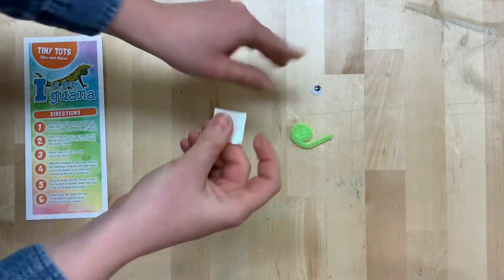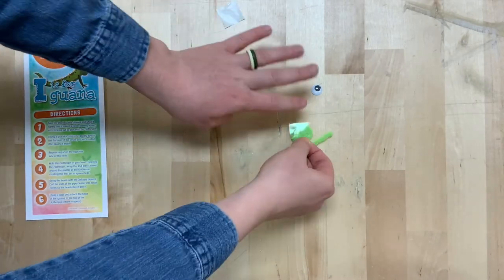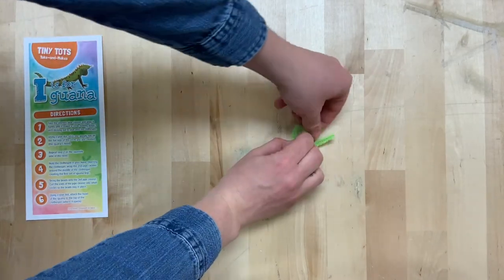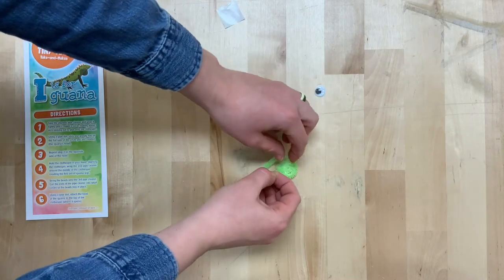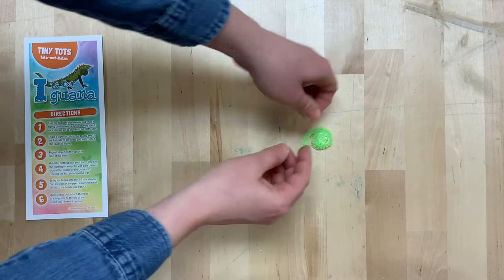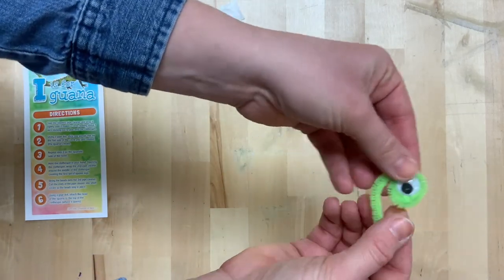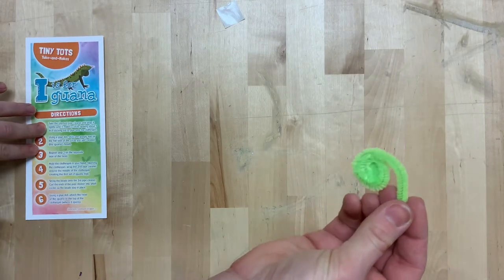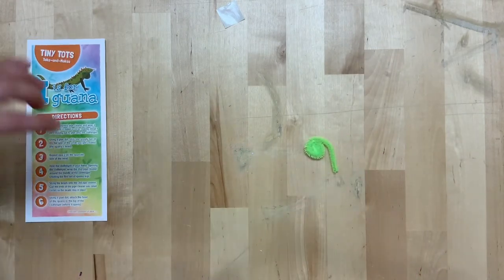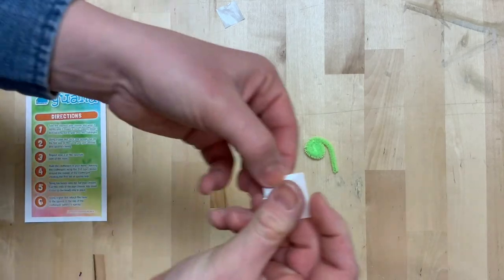Take a glue dot, stick it onto the circle you just created, and stick on the googly eye. Step three: repeat step two on the opposite side of the iguana's head.